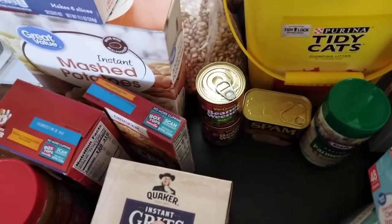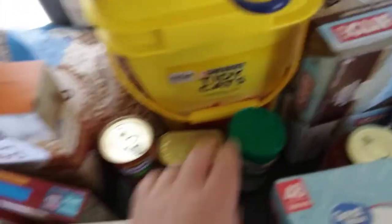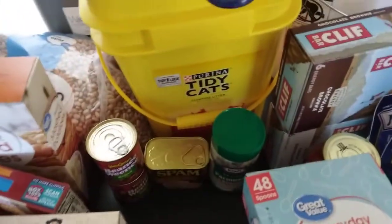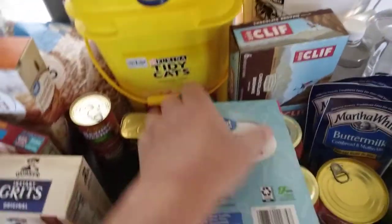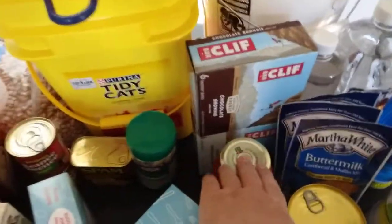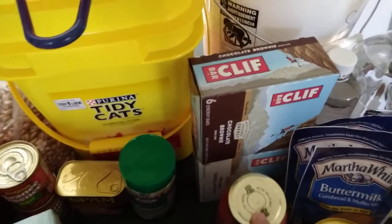Got two beaner wieners there — the baked bean version. A can of Spam. Some Parmesan cheese. A couple of different varieties of clip bars right there.